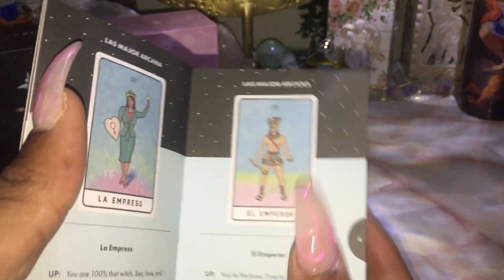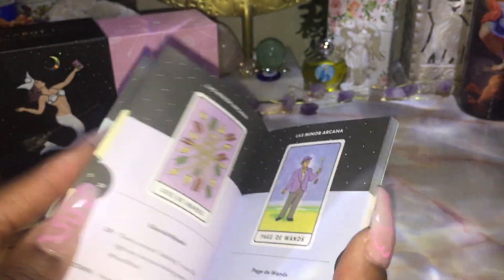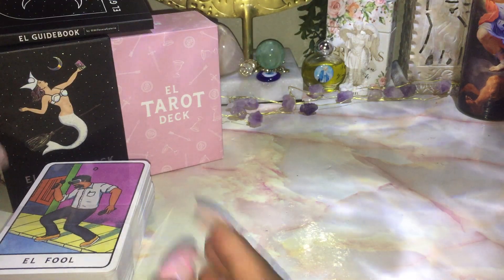'La Empress.' 'El Emperor.' 'Los Lovers.' 'El Hierophant.' I love it. So I want to see if there's any spreads, because some decks have tarot spreads. No, this doesn't come with spreads. So it's a full color book, which is really cool. I like it. Kudos to the guidebook.